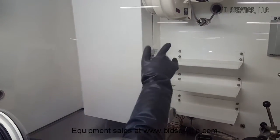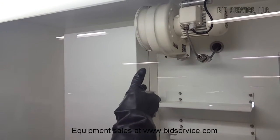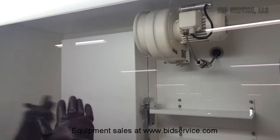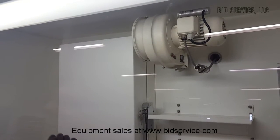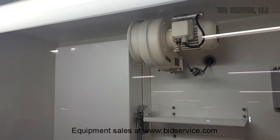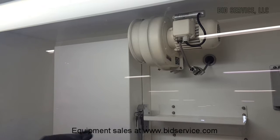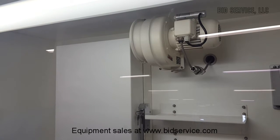Up top here we have our cryo trap. It's bringing the gas from inside the box out through the line in the back into a cryo trap on the side — I'll show you that later. That's to help take out some of the moisture by using liquid nitrogen.